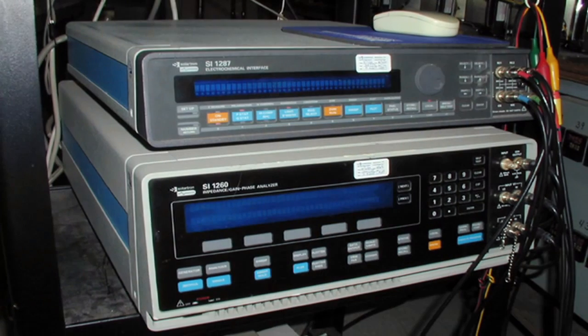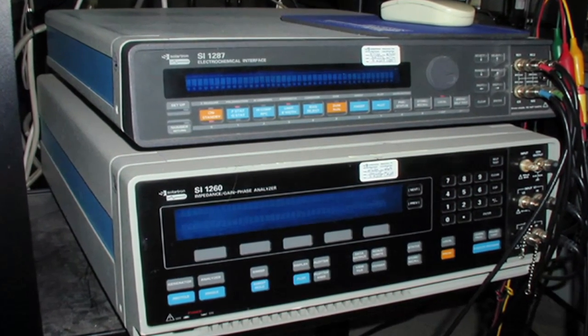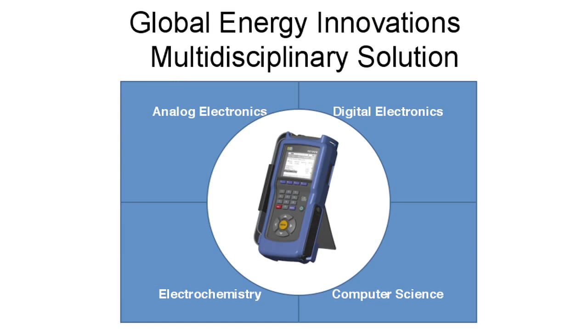The most effective tool that we had for that turned out to be frequency response analysis. By applying it to the batteries as they were aging, we were able to detect very subtle changes inside the batteries. The end result of all this work is a handheld device which can generate the different frequencies, apply them to the battery, extract the response signal, analyze it, interpret it, and store it all at the push of one button.